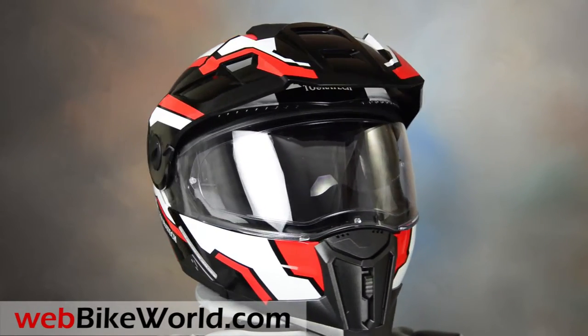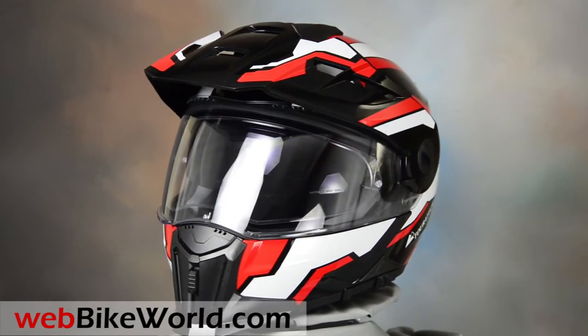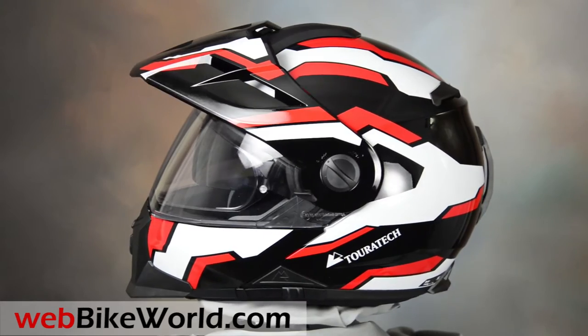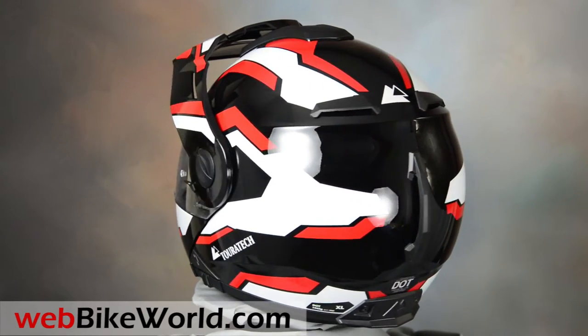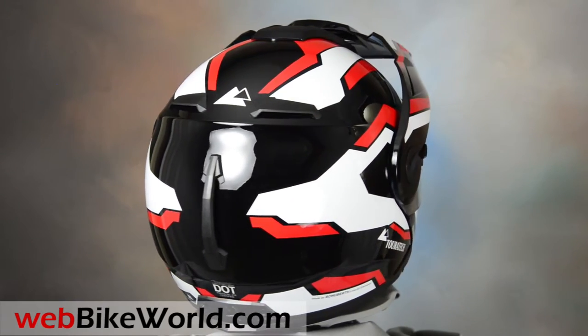Welcome to WebBikeWorld.com. This is a quick look at the new Touratech Aventuro Mod Dual Sport Flip-Up Motorcycle Helmet. For the full review, more photos and details, please visit WebBikeWorld.com. The Touratech Aventuro Mod is made by Schuberth for Touratech under a partnership between the two companies.